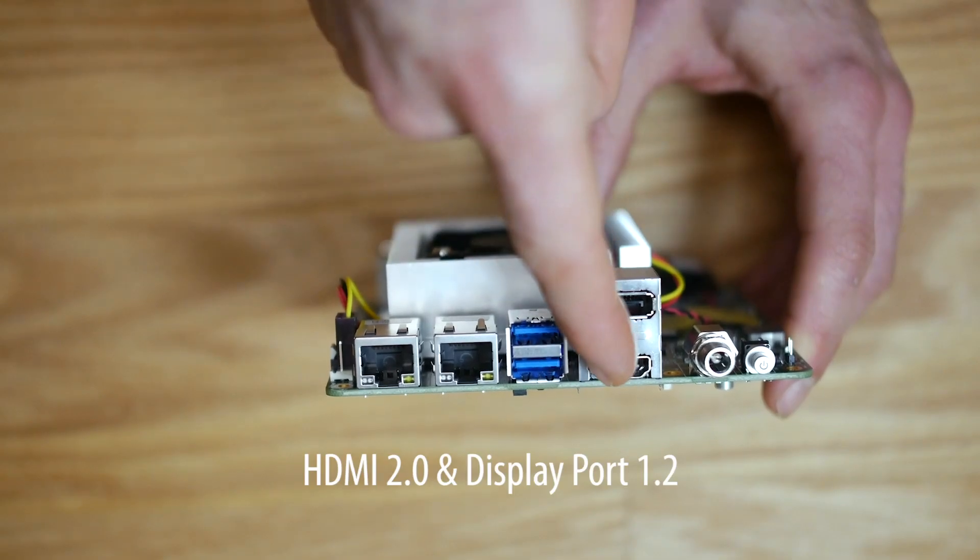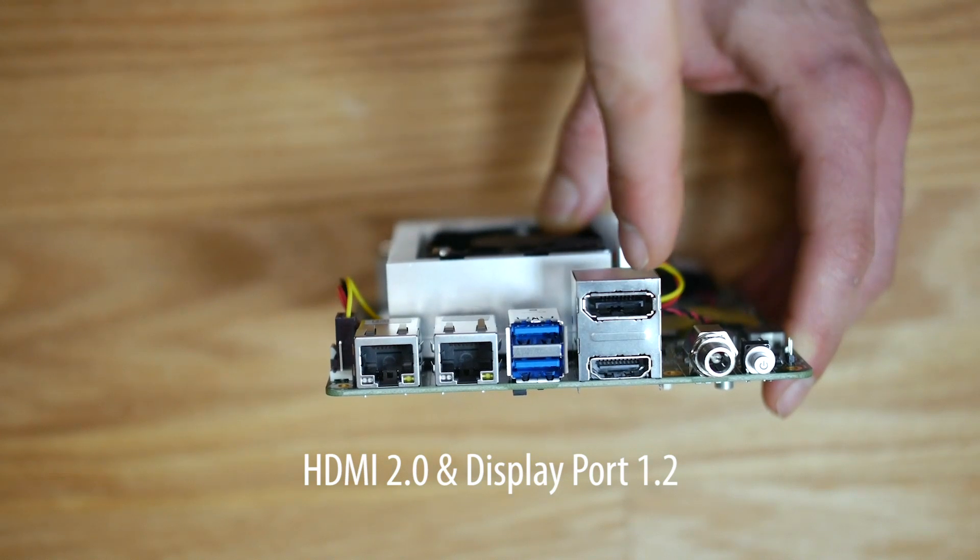The board's graphics are powered by an Intel UHD 610 or 620 depending on your SKU, and it can power three simultaneous screens through an HDMI 2.0, a DisplayPort 1.2, or a DisplayPort header available directly on the board.